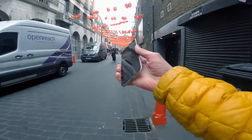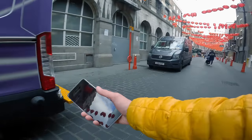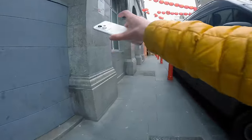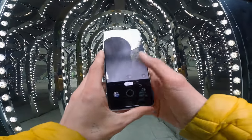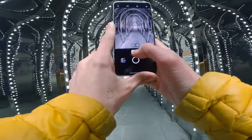The next mode that we're going to look at in the phone is the 150-degree mode, which is a super wide angle lens. And it's really, really impressive. So to showcase the 150-degree mode on this phone, I'm going to this location, which is near Covent Garden, which is going to be pretty trippy with the 150-degree.